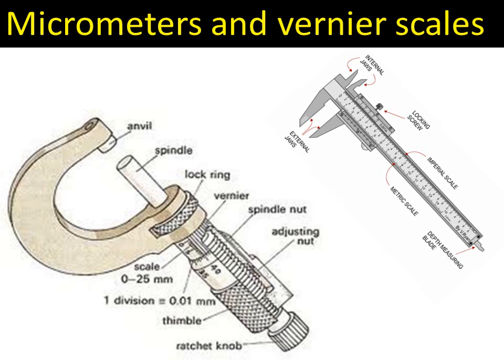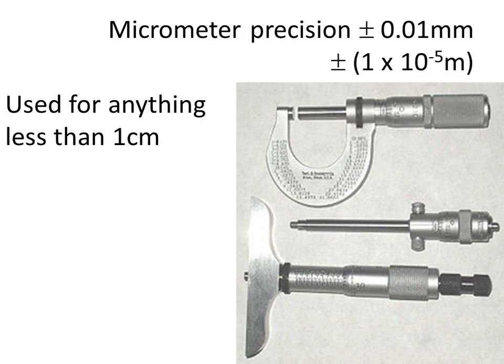Using a micrometer and a vernier scale to measure distances. Here's a picture of a micrometer and a vernier scale. We're going to talk about micrometers first of all. We can see here there's a variety of different designs of them. They all have that barrel in common though, and they're all used to measure anything that is less than one centimetre or roundabout one centimetre.